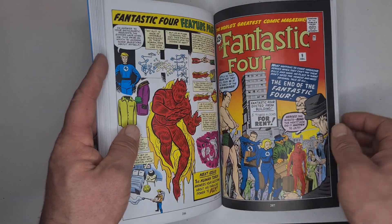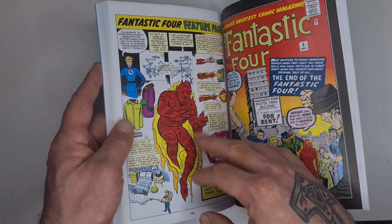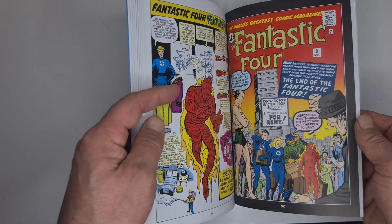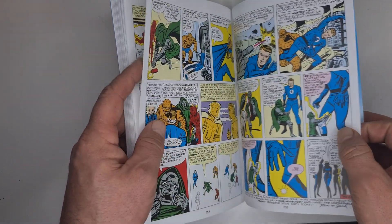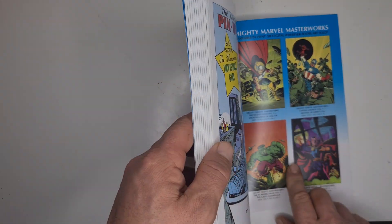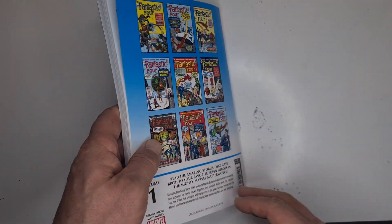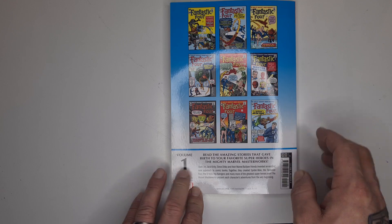It's all been recoloured obviously. You do get some pinups in here and some little extra bits that were featured in the original comics. It costs about £12 to £13. There's a pinup at the back and some other Masterworks you can get. The back tells you what volume it is — obviously Volume 1.